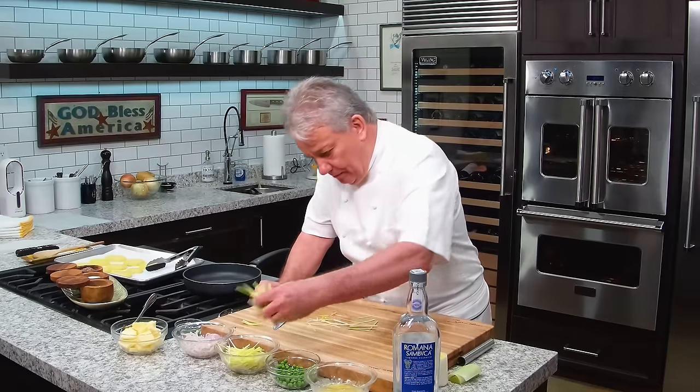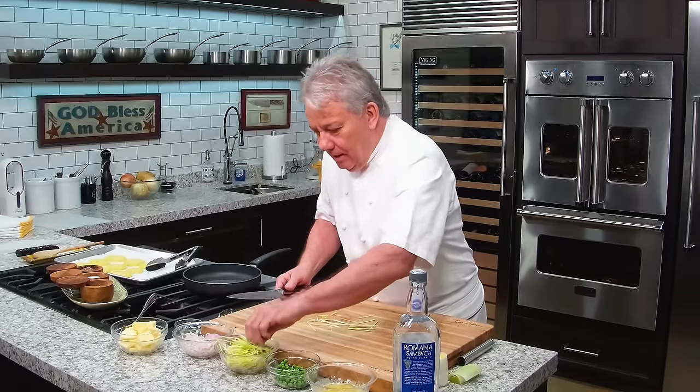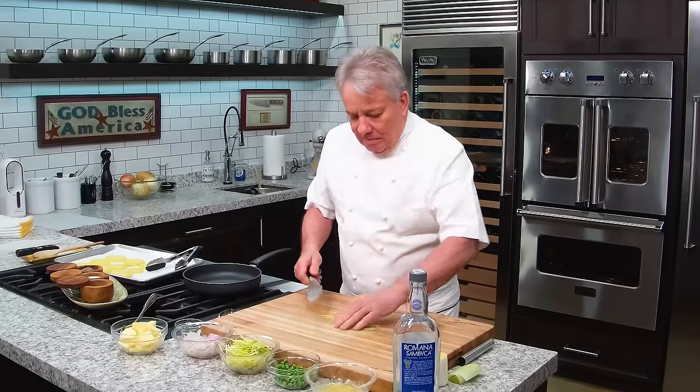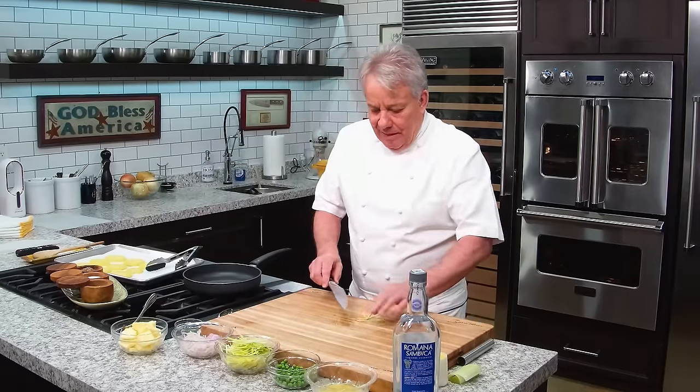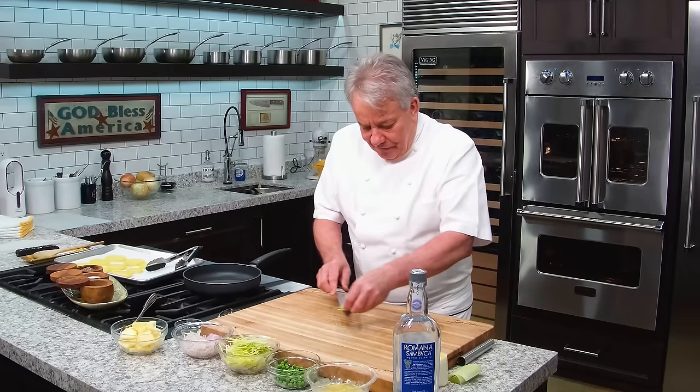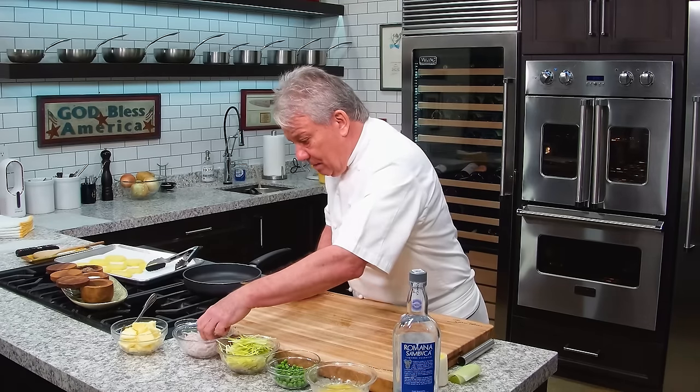When you see it, you go, 'Oh, I can do that!' You know, when you look at this finished julienne you wonder how it was done — but it's nothing. I always tell you, friends: if a chef can do it, you can do it. I promise you, this is not complicated. Cooking is not complicated. People make a big deal about what it is, but it's not a big deal.